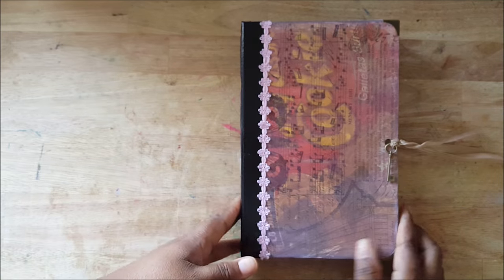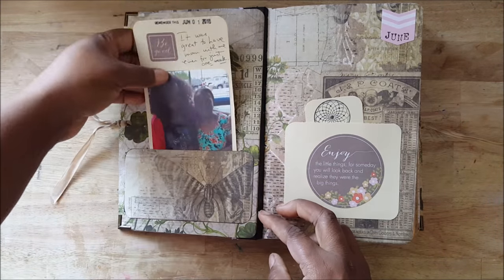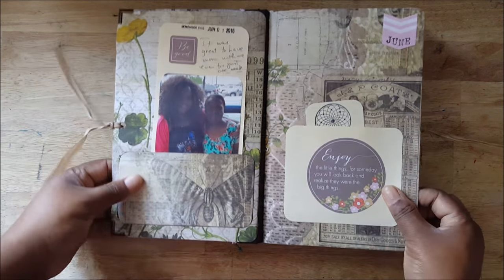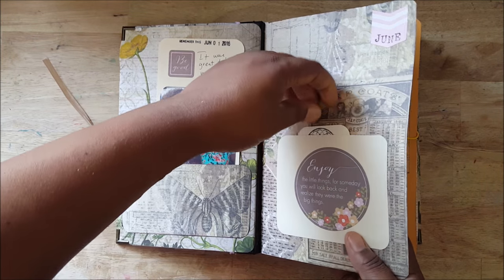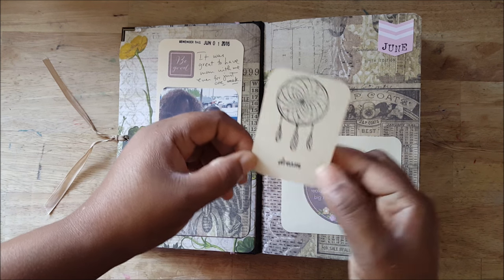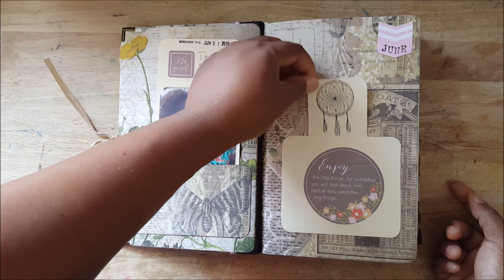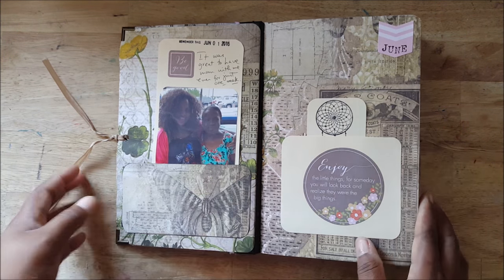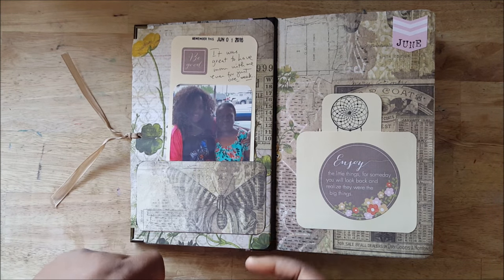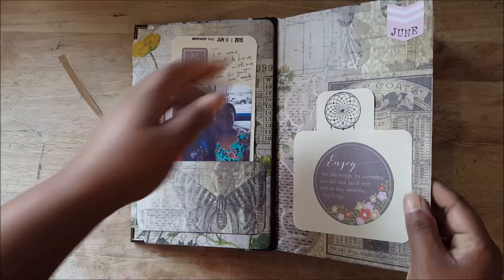I have been using this for June. I have a pocket in the beginning — this is when my mom came to take care of me after my surgery. I have a little pocket in the front. I got this dream catcher stamp and I was just testing it out, but I thought maybe I can put this in here — just trying a different thing.